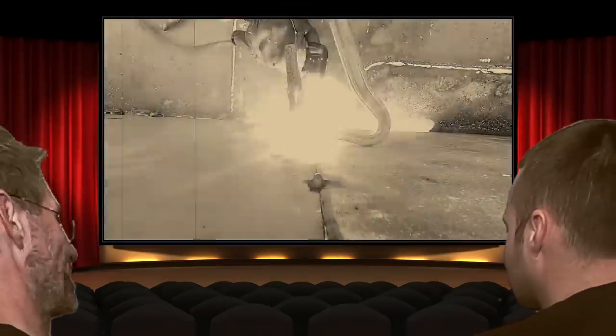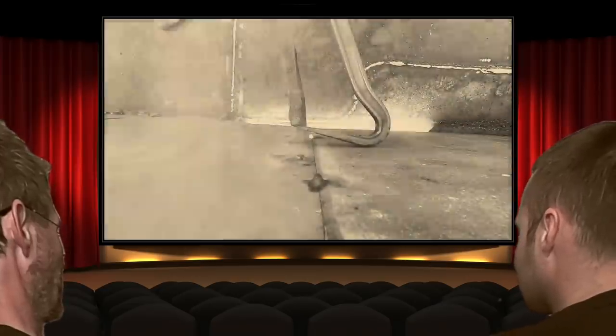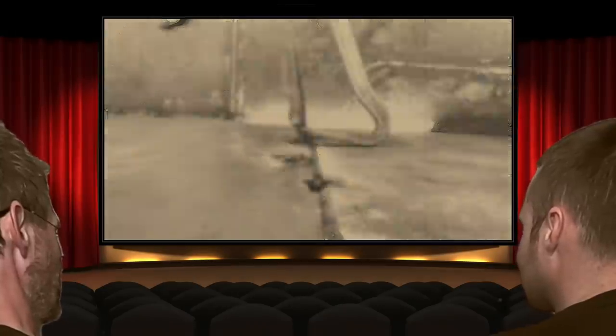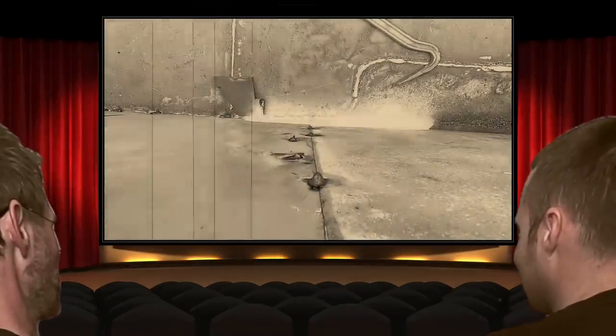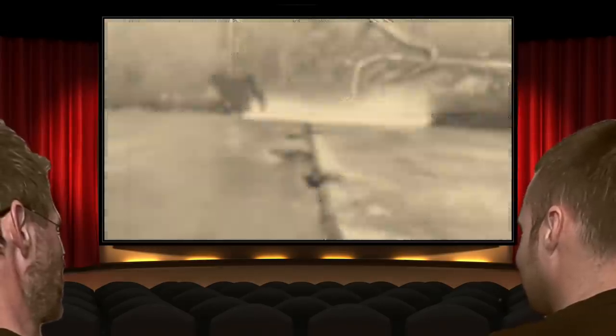That's not how you dig weld. What's happening here? Freeze frame. Slow speed — there we go. Getting pretty good, I think. Bet you that dog weld was stronger than the main weld.